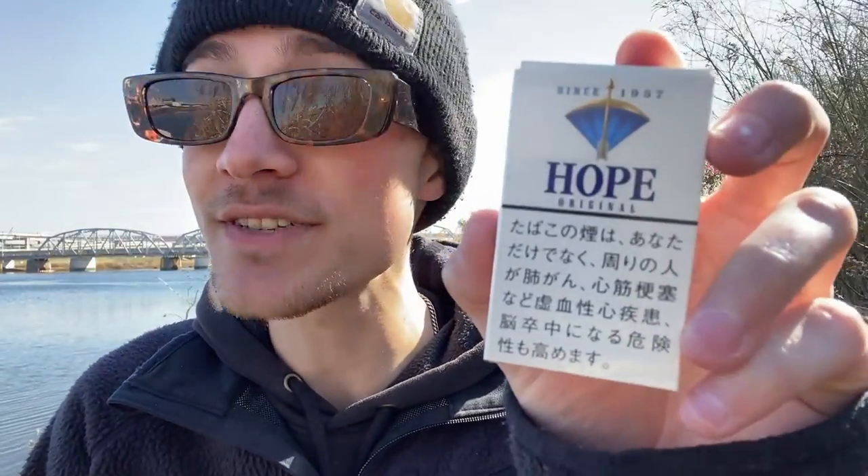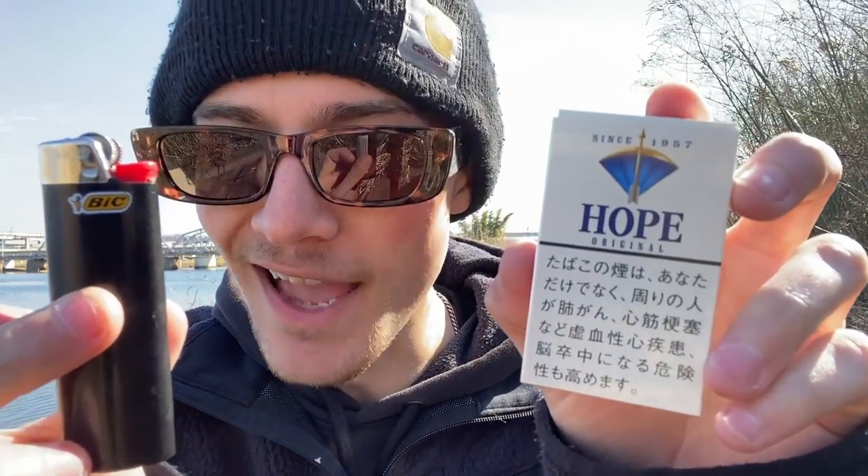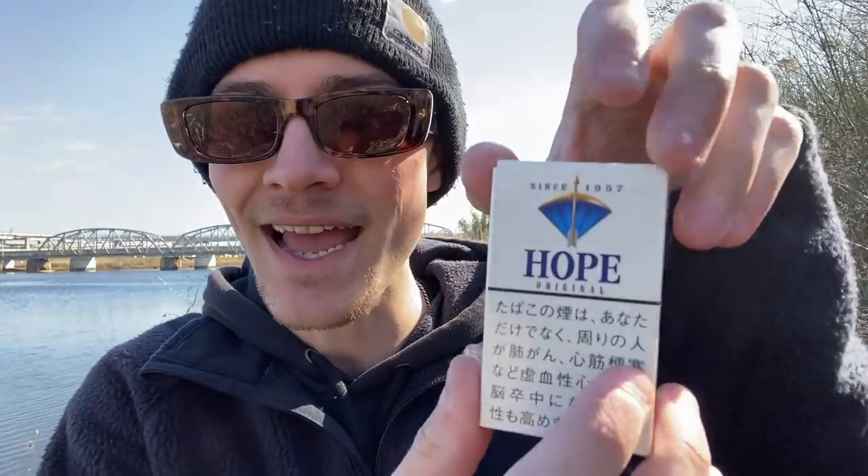For this little experiment, I'm going to be using a Hope Original cigarette from Japan. And for the lighter, I'm just going to be using my classic black Bic lighter. But without further ado, let's go ahead and get this pack of cigarettes all opened up.